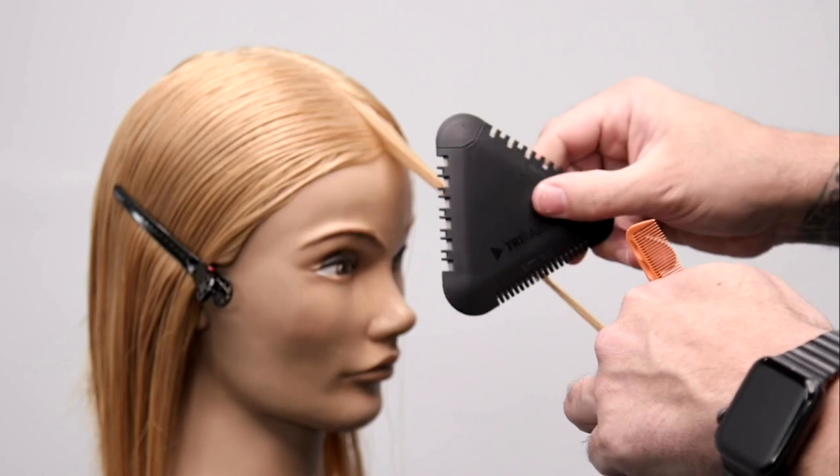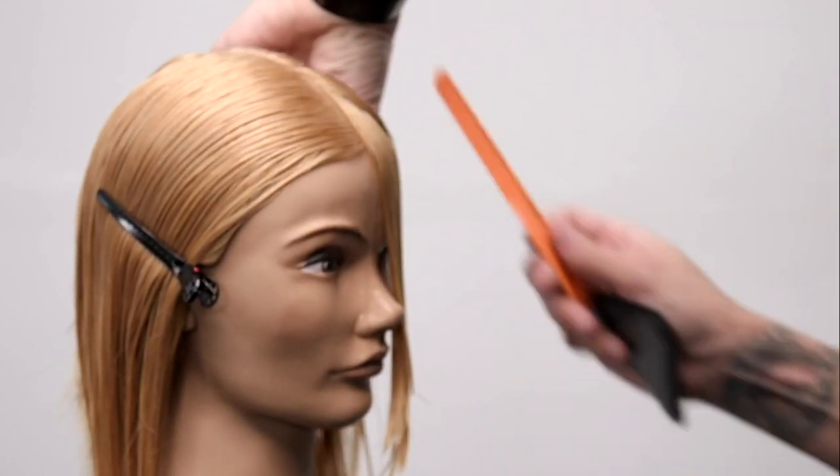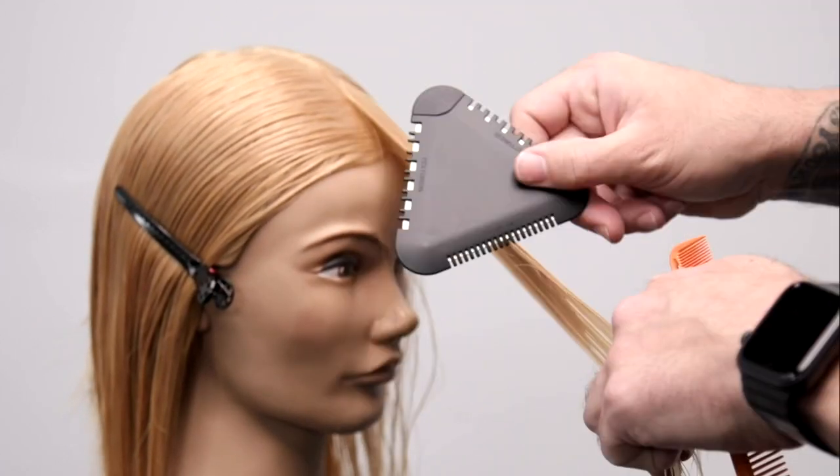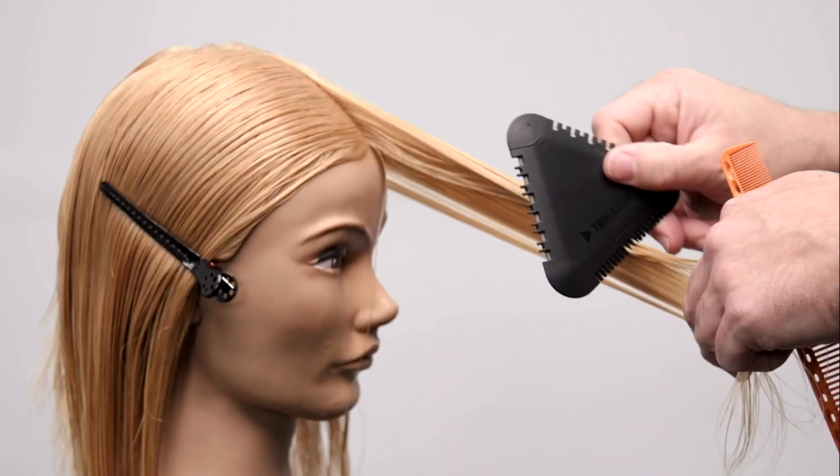Same thing on the opposite side — we take a little piece as our guideline and then we just work our way. We're pulling the hair from the left side of the head over to the right side, cutting it and sliding through.